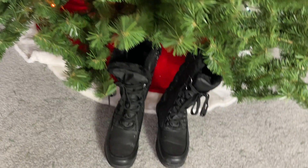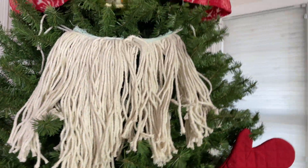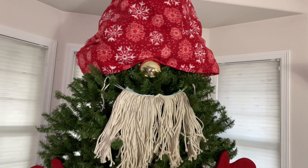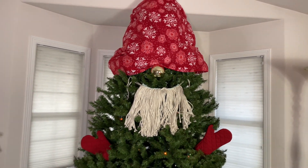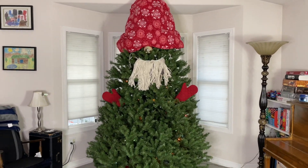Here he is all finished! You could do something like this inside or outside on your pine trees in your yard. I hope this inspires you to make a gnome tree of your own. I'm Chas from Chas's Crazy Creations. Thanks for watching Home Talk, and I'll see you next time.